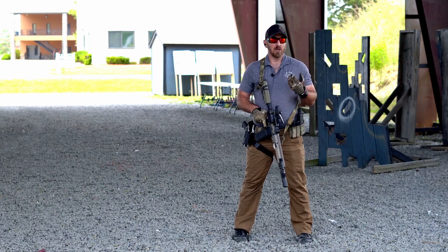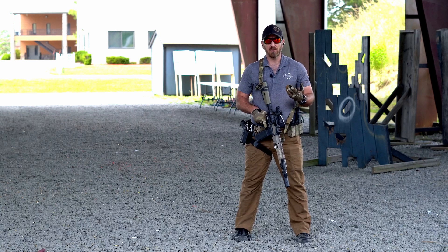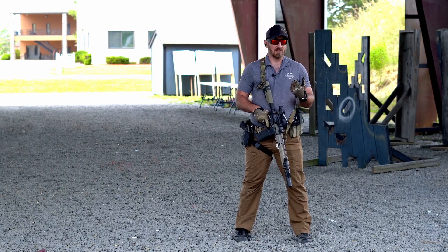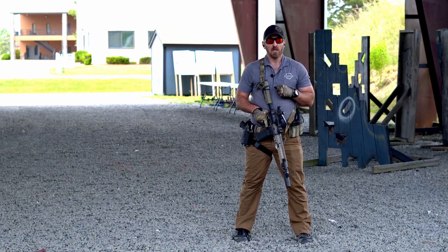Next is trigger control. Trigger control is still an important fundamental in the Big Six. We want to make sure that we're not slapping that trigger, not yanking that trigger — it's a nice, good, smooth trigger pull.